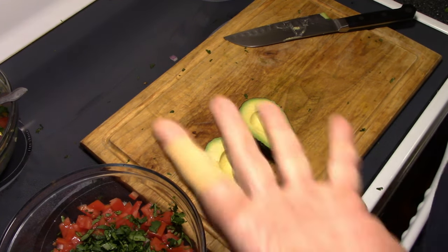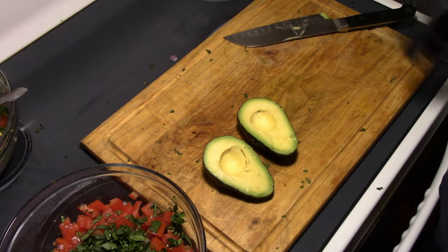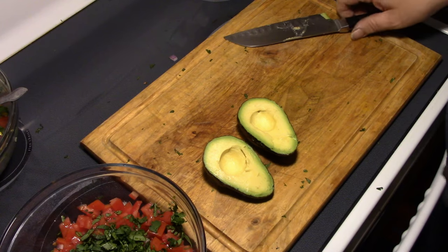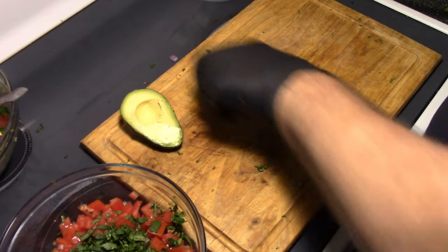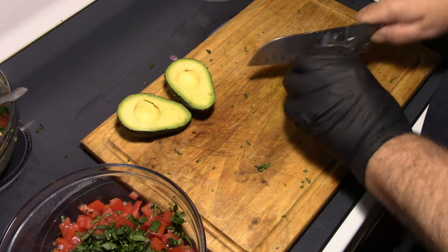Alright y'all, all bandaged up. I'm going to put a glove on though, because lime juice and open wounds doesn't feel well. Let's do this the right way now.